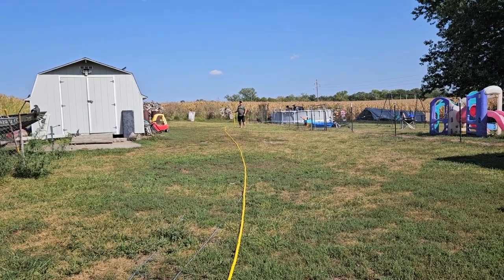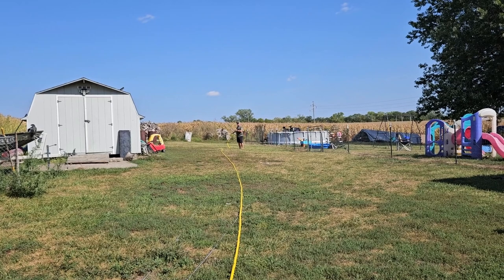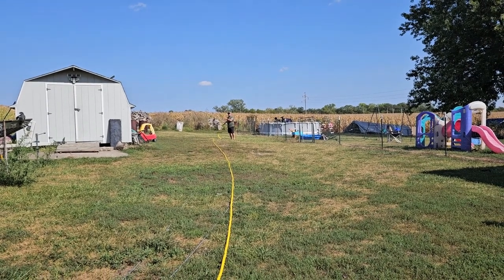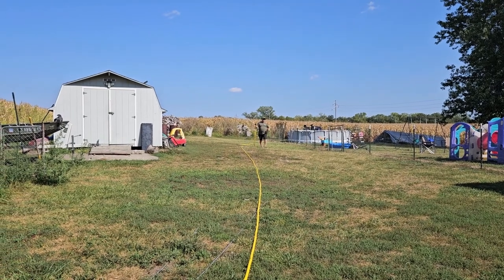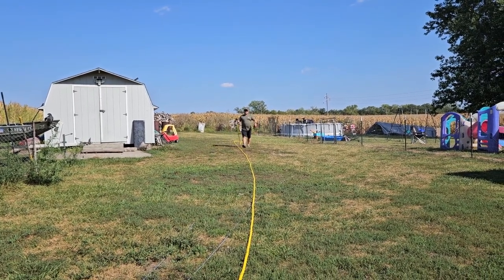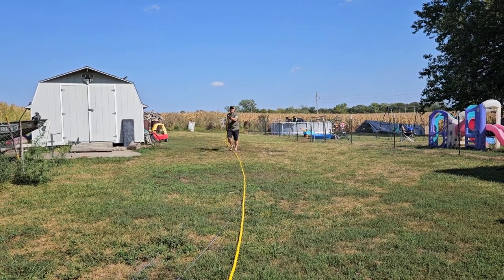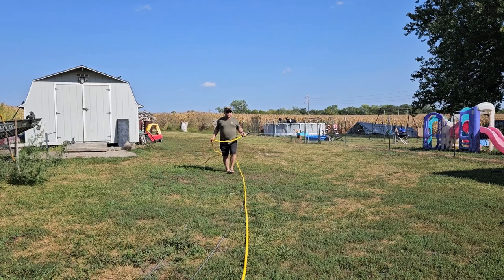This is what a hundred foot looks like. We are out here clear over to our burn pit up by the chicken coop — plenty of room to be over here working the garden, taking care of the ducks, taking care of the chickens, doing whatever we need to do. And once you get your hose unraveled, all the kinks are going to come out of it.